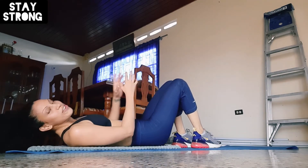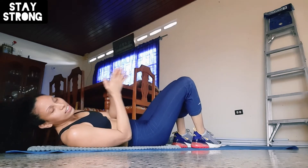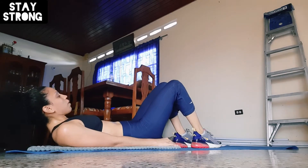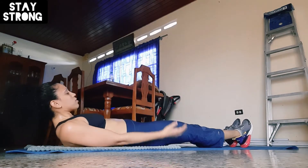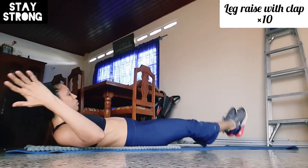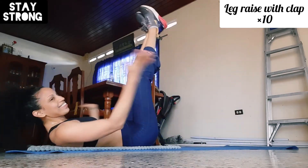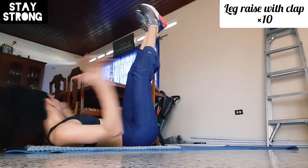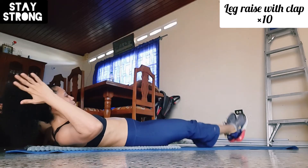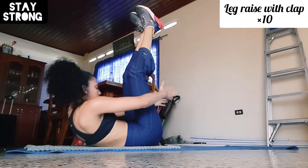Now we're gonna repeat what we just did at the beginning, because I really love those exercises — the hollow rocks and the V-ups. But instead of the single leg raise, I'm gonna do a leg raise with a tap — one, two, three, four, five, six, seven.